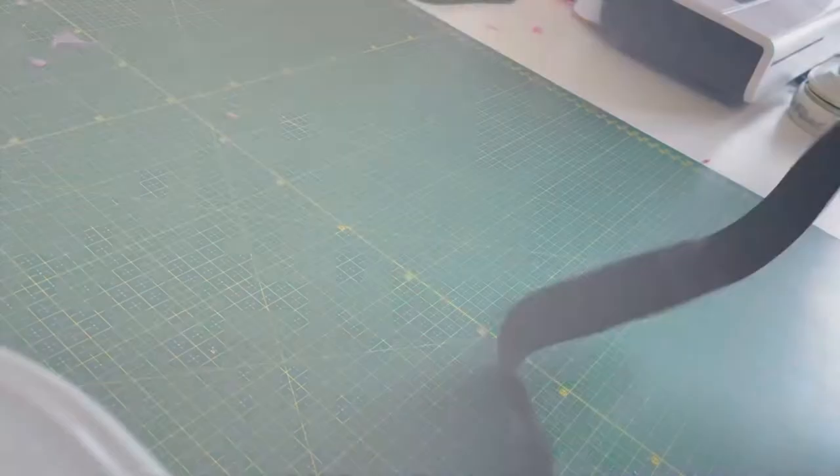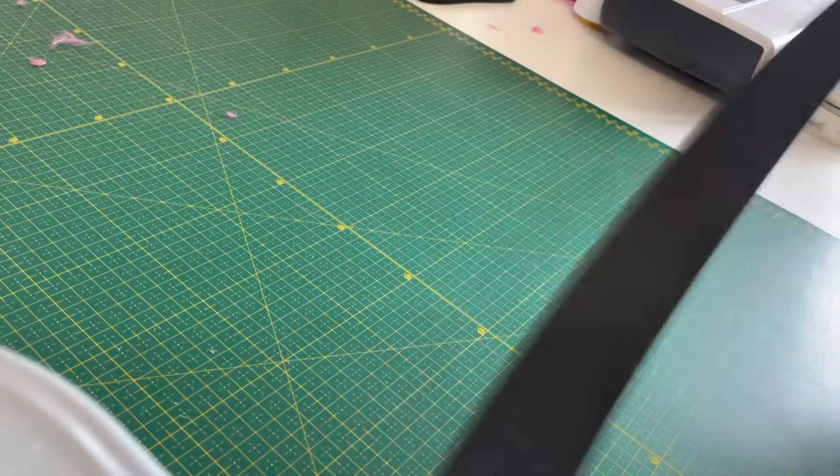I already have an elastic that fits my waistband — that's an empire waistband — which will be perfect for my skirt. I also have some awesome fabrics from Bestestafa.